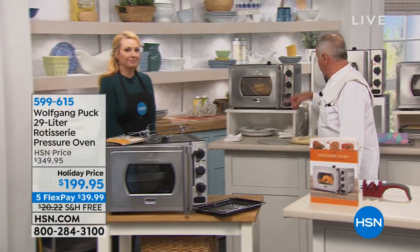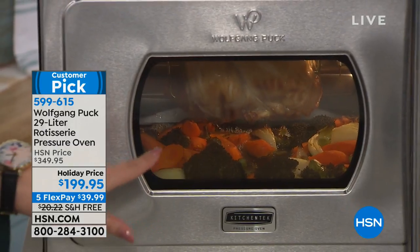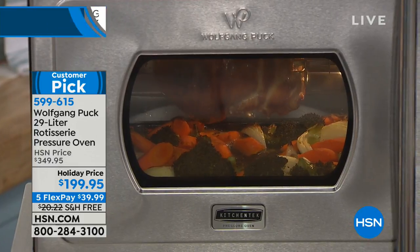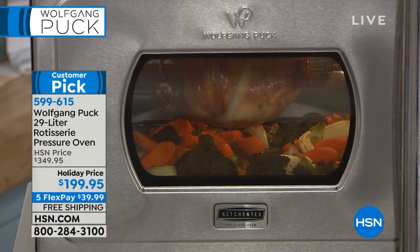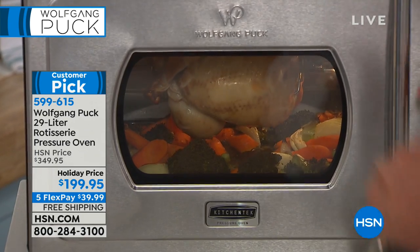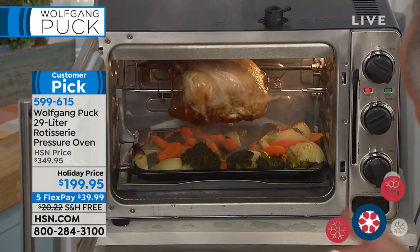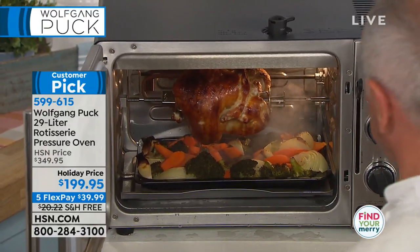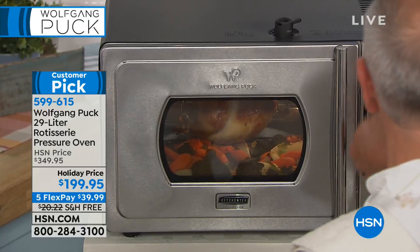Here is the rotisserie, right in here — can you see that? Look at it dripping. It looks gorgeous. Now let's open it — you open up and all the steam comes out. You see how nicely it cooks in here, not getting dry because the steam stays inside. It smells absolutely amazing.